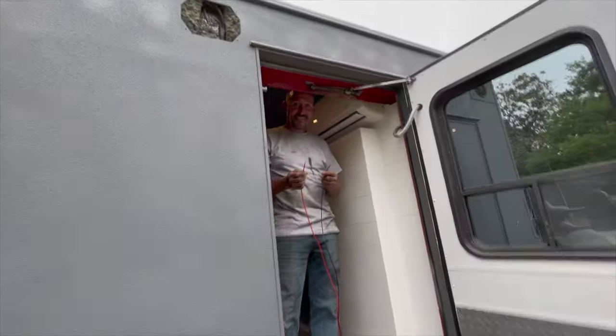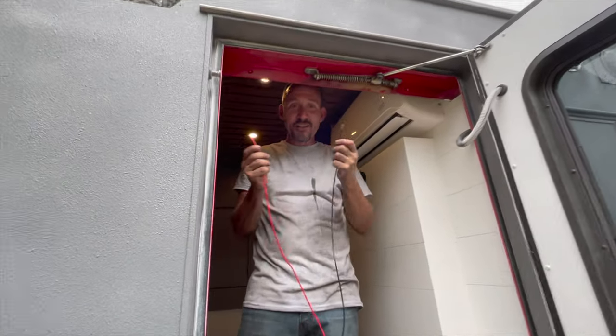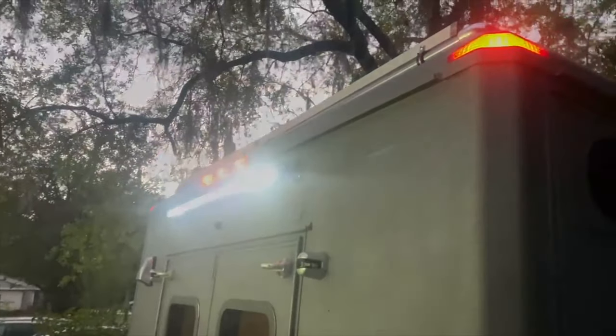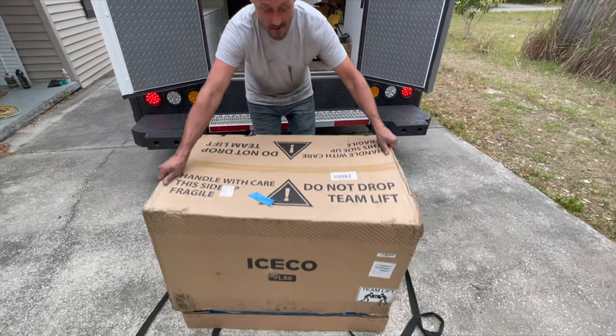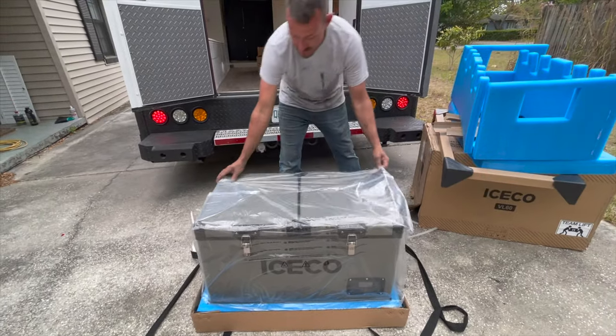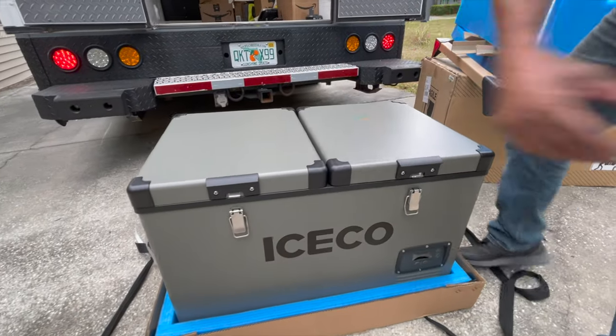William is over here installing a side marker light, and he's also got this LED light bar hooked up. Will you come hold these wires so I can see what it looks like? What's in the box, buddy?